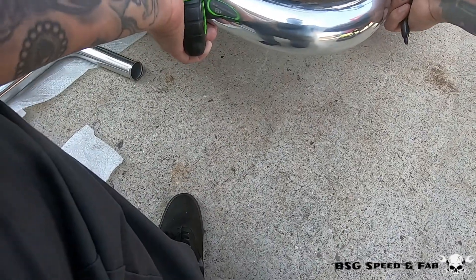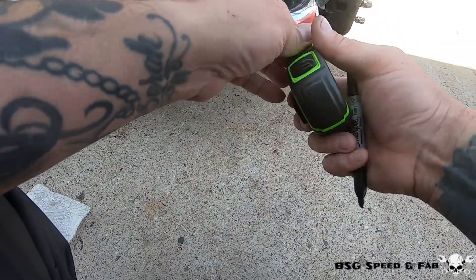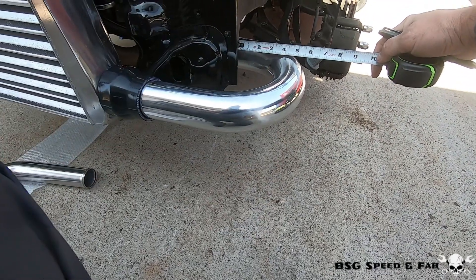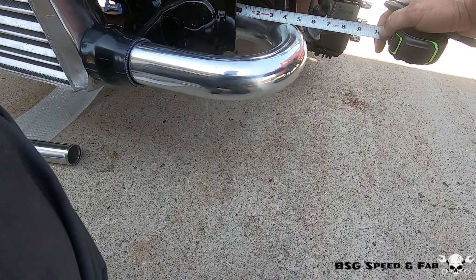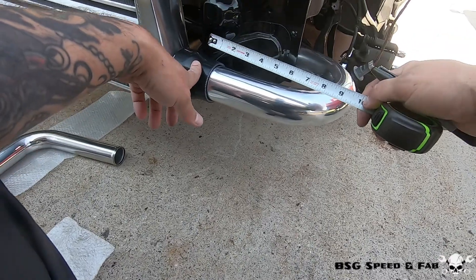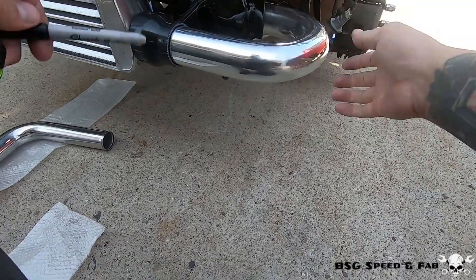This is roughly where it's going to sit, but I wanted to bring it in further, so I'm going to measure it off from there. It looks like I could probably cut about two inches off this end right here, then come back and fit it and see if there's any additional trimming that needs to take place.